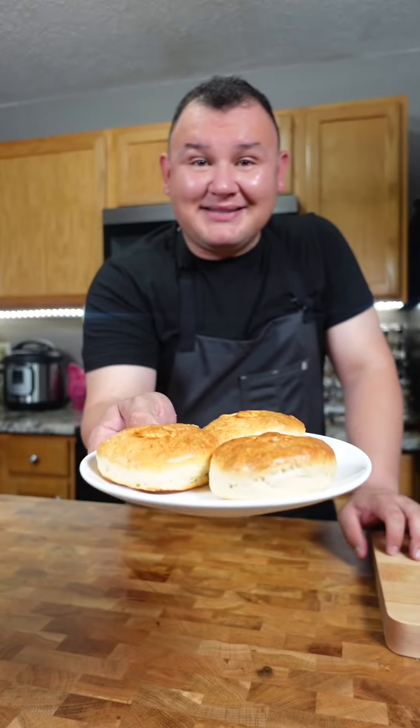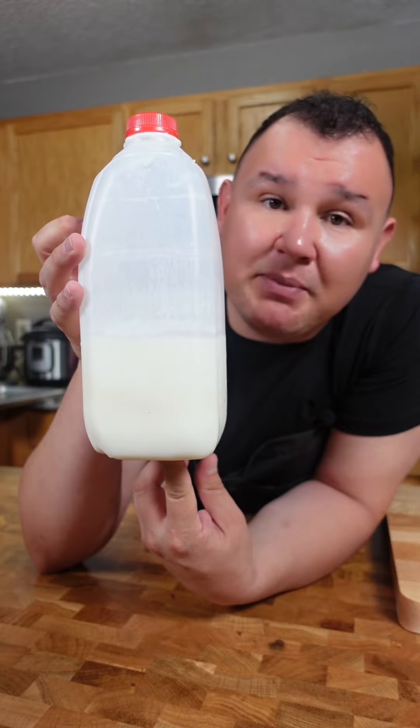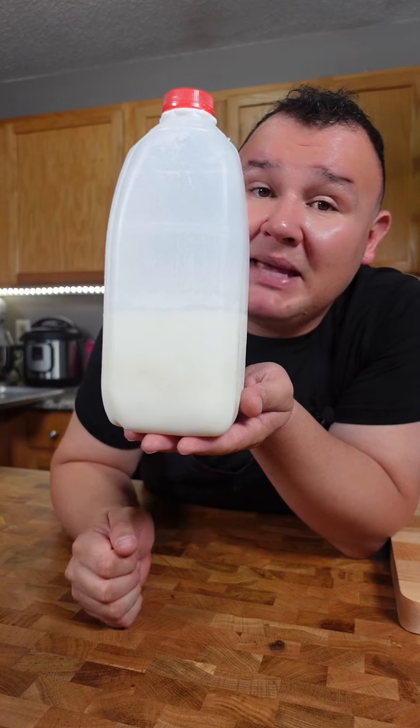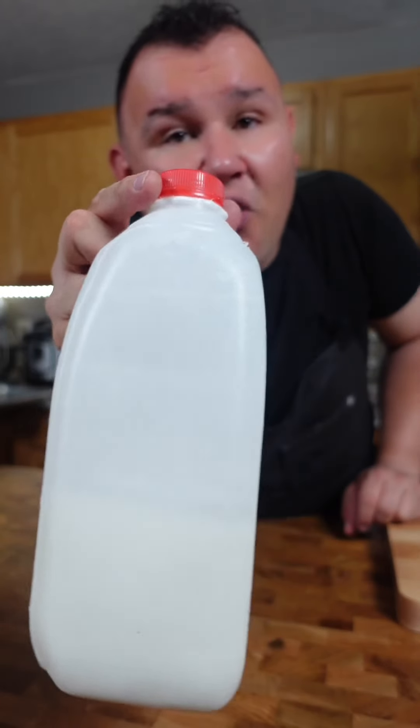I'm gonna show you how to make biscuits my way. If you have expired milk, don't throw it away — keep it in the fridge for a few more weeks or a month until it separates. This is the best buttermilk and it makes the best biscuits ever. Just shake it again and there you go.